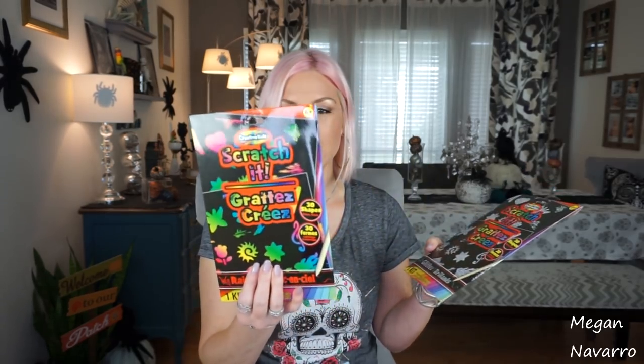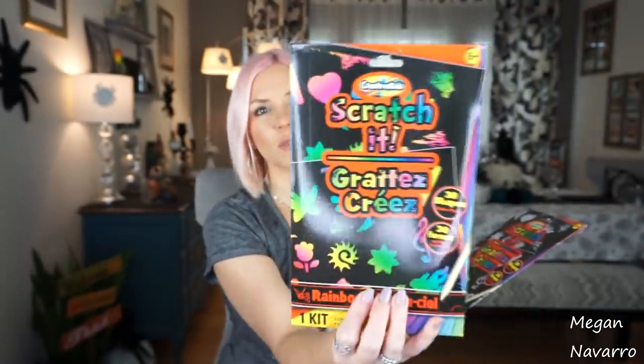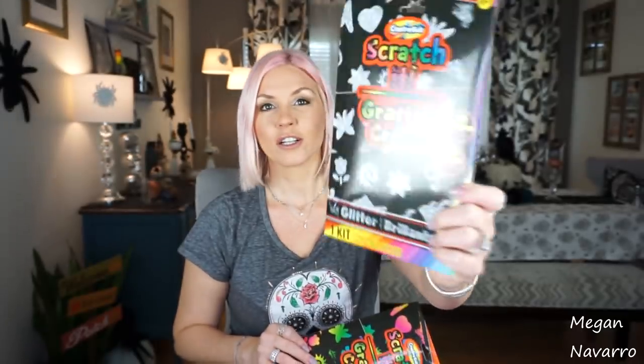With Christmas right around the corner, I'm stocking up on stocking stuffers for my daughter. She loves the Scratch It kits — you take a little wooden pencil and scratch on black paper and different shapes and colors appear. Some are plain, but I got the rainbow one and a glitter one. These are great to pick up if you have a kid that likes this kind of stuff. It says six and up, but my daughter was playing with this when she was four. The sharp tool is probably why they say six, but I think a four-year-old can handle it.